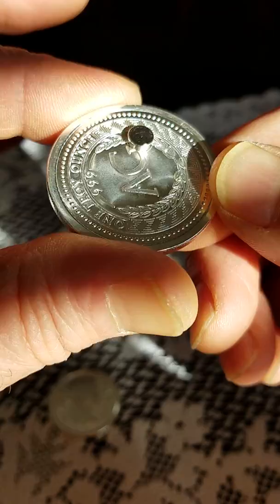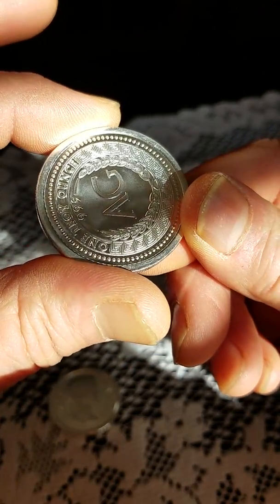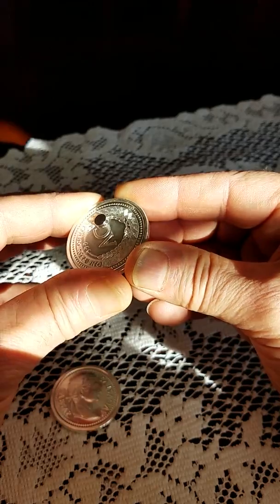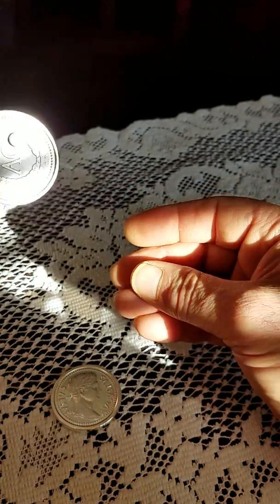I'll bring that up close so you can see I've not done anything to the surface. It's absolutely pristine. It looks great. The coin looks fine, but obviously when we go to test it we hit that spot and that magnet grabs.